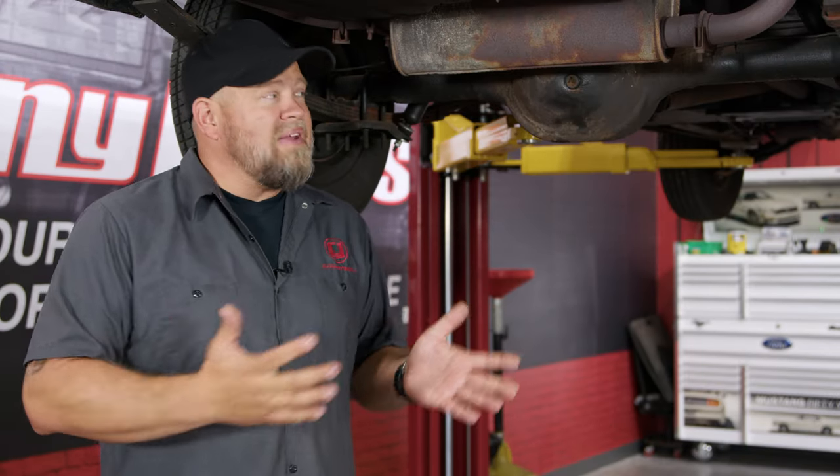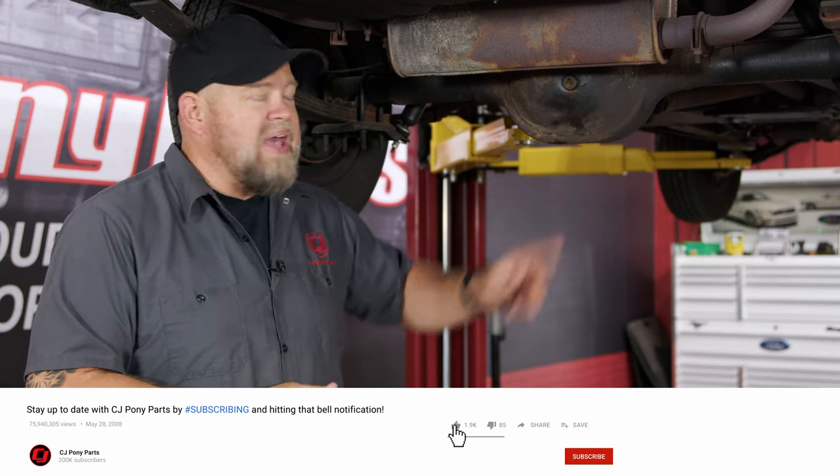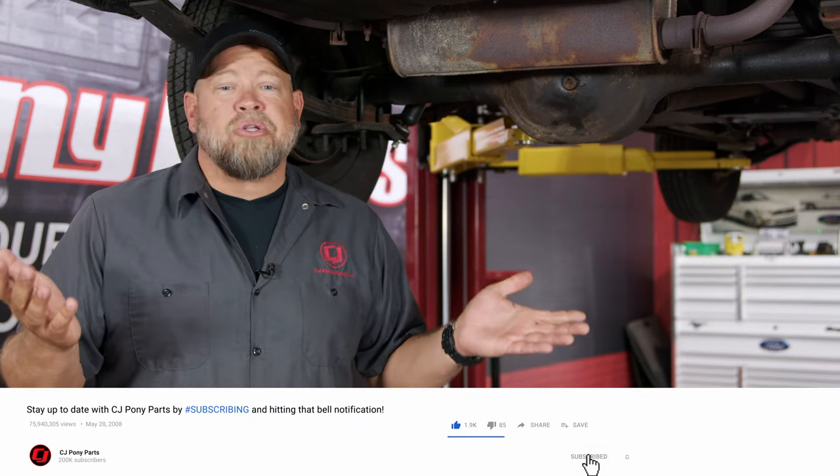Changing the gear oil in the rear end is something a lot of people forget to do. But if you want to keep your car working properly, changing fluids is a must. You'll need a drain pan, some sort of a pump, and just a half-inch ratchet. It's a simple job, and it'll keep your Mustang running well for years to come.